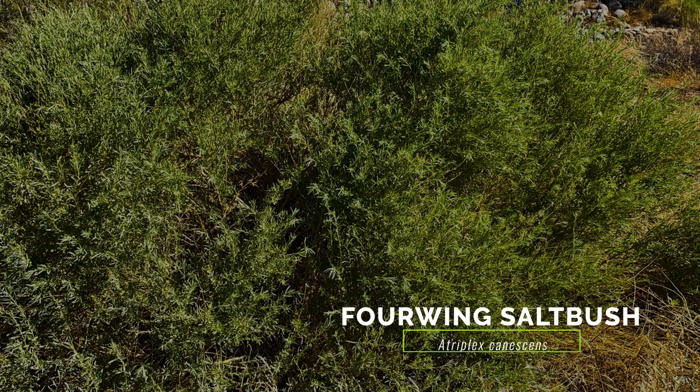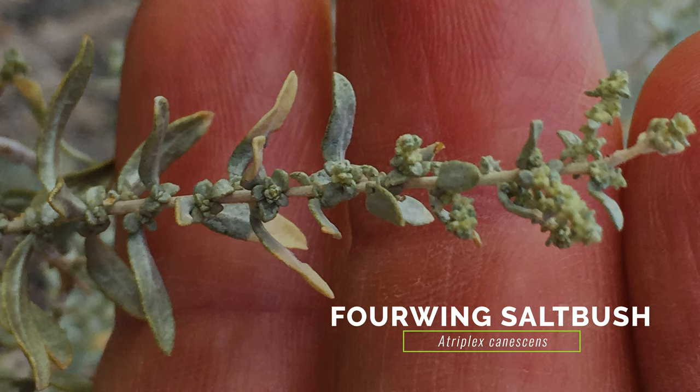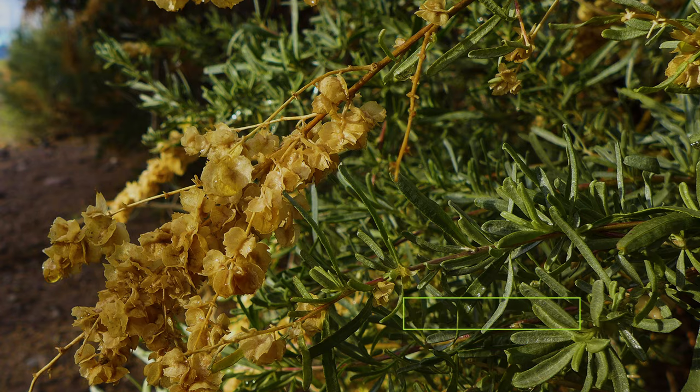Four-winged saltbush is a shrub that grows in similar habitat and resembles Syrian bean caper from a distance. Four-winged saltbush differs in that its leaves are alternate and gray-green, its flowers are tiny and non-showy, and its fruits have four distinctive wings.